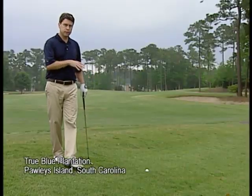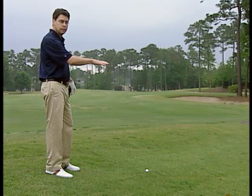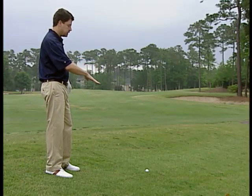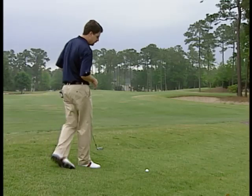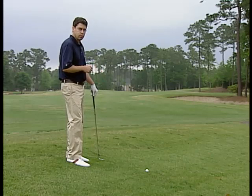A lot of times you find yourself in this situation — my ball has missed the fairway to the right but hasn't gotten all the way to the fairway bunker, so I'm on this side slope with the ball below my feet. The tricky thing here is keeping your balance and making solid contact with the ball.